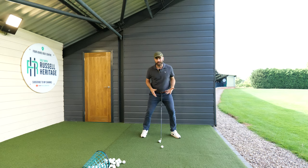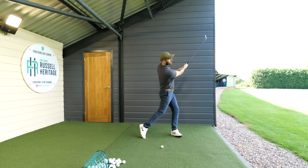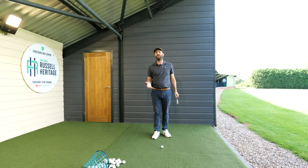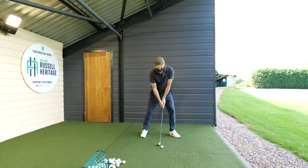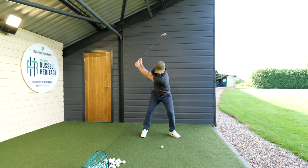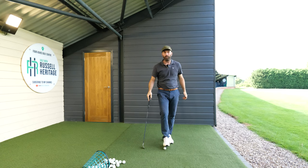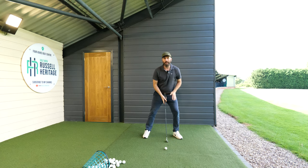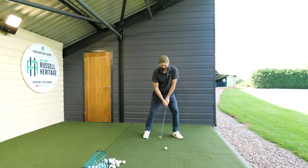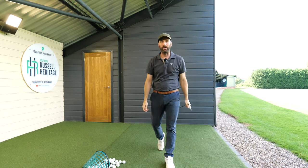With my sternum over the ball and more weight on my lead side, I just think about my backswing as lifting up, turning down and through. As long as I do that, I'm pretty much guaranteed to get good contact. Weight on my lead side, then up and down on the back of the golf ball — that's what helps me compress it every time. Experiment with a bit more weight on the lead side, sternum over the ball, then an arm lift, turn down and through, and I promise your ball striking will seem so much easier.